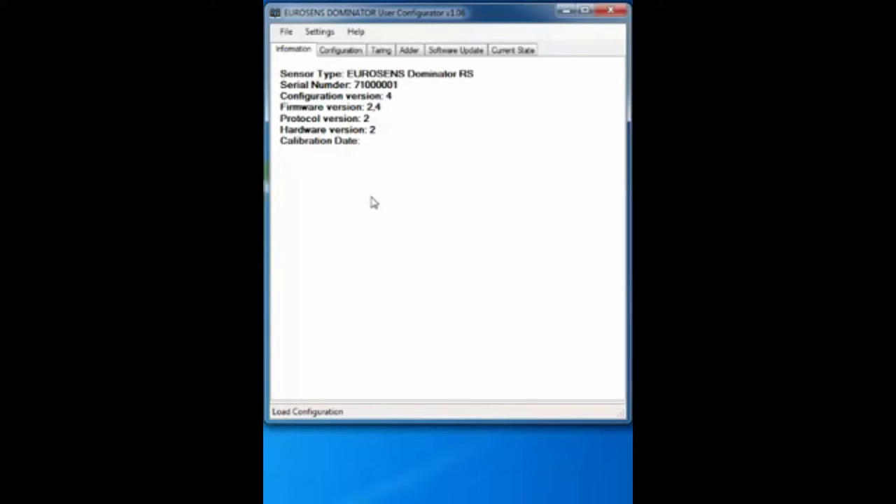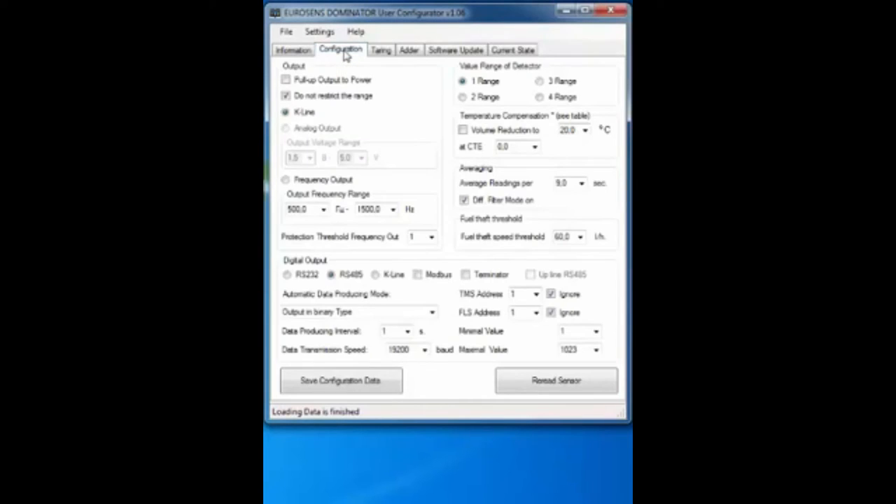Setup of the Eurosense Dominator RS Center. After connection, you will see the sensor details. How the sensor operates can be seen in the Current State tab. The Detector value shows the internal frequency of the sensor, which changes with fuel level. Temperature value is measured by the built-in sensor in the electronic module. Value N is the main output value of the sensor — what the GPS tracker will receive. Fuel volume is calculated using the default tank calibration table stored in memory. Open the Main Configuration tab, where digital output sensor parameters are grouped in the lower part.